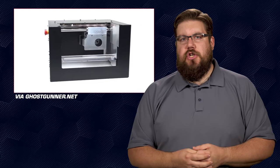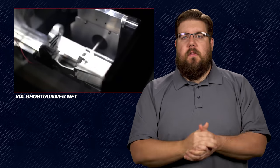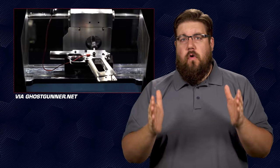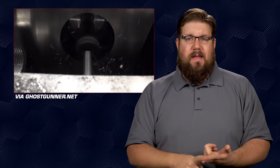Next up this week is a machine designed to create freedom. Some of you may remember a company called Defense Distributed and their home CNC machine called the Ghost Gunner. The most basic idea is that it's a desktop CNC that allows you to complete 80% style receivers. Now they've released a new version called the Ghost Gunner 3. The cutting is 5 times faster, it has twice the build space meaning you can work on larger items, and it has automatic X table leveling.